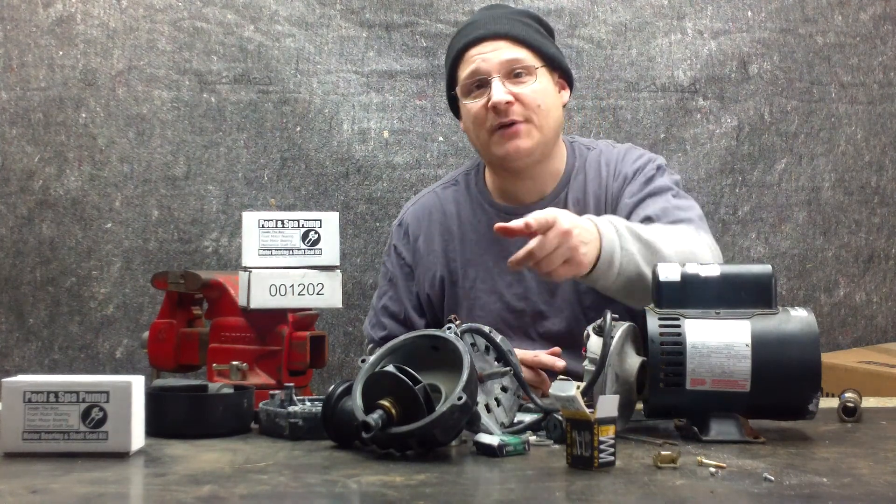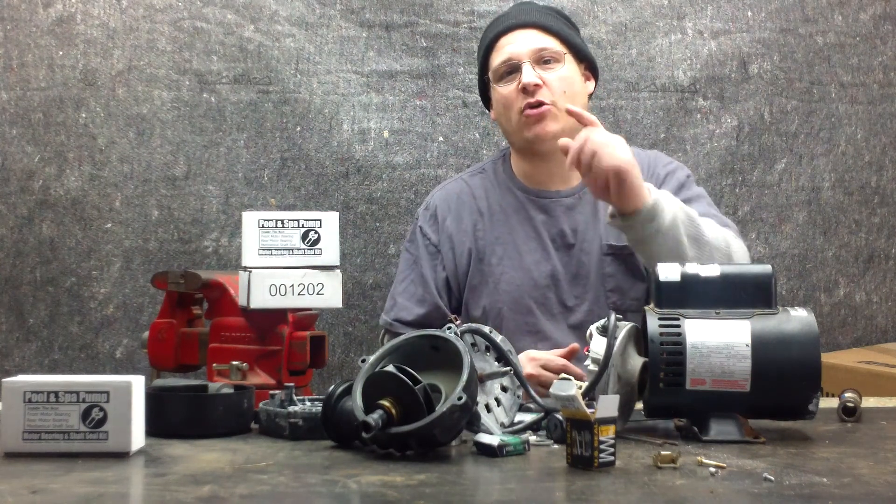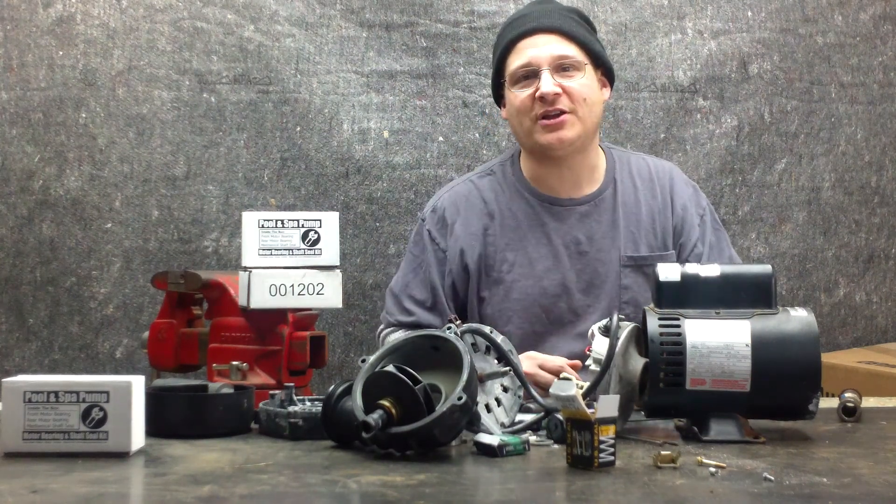This is Joe Tamargo from wetheadpumprepair.com. Make sure you subscribe and head on over to wetheadpumprepair.com for all your parts. Give us a call if you need help, and we'll see you in the next video. Thanks for watching.